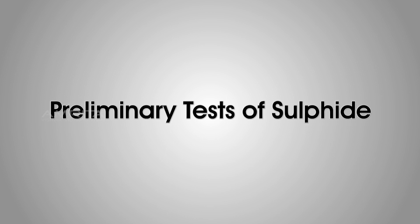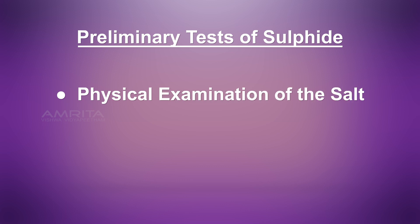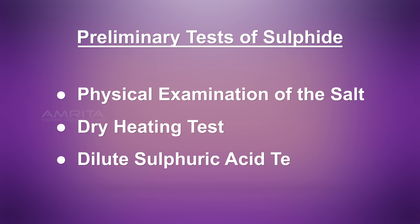Let's see the preliminary tests of sulphide. The preliminary tests are: physical examination of the salt, dry heating test, and dilute sulphuric acid test.